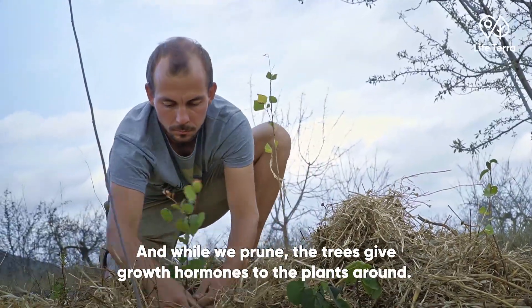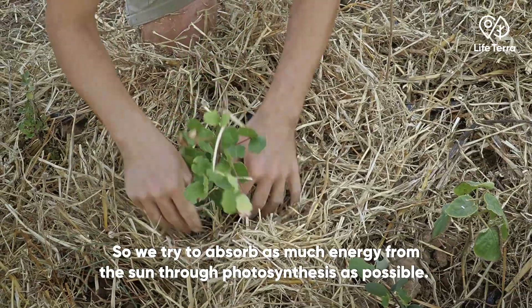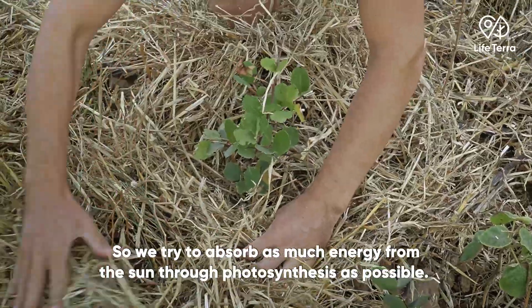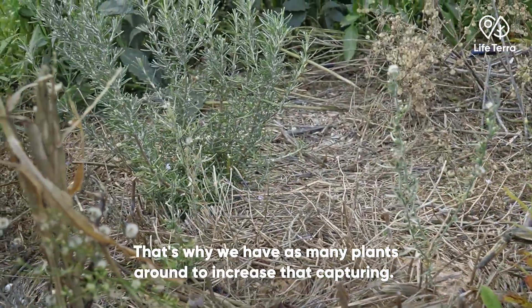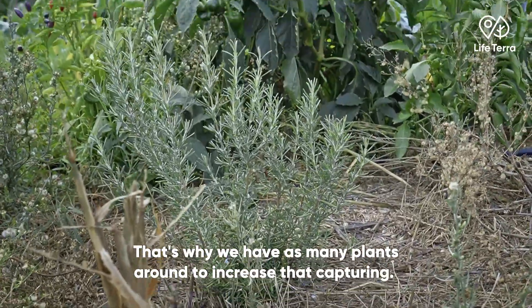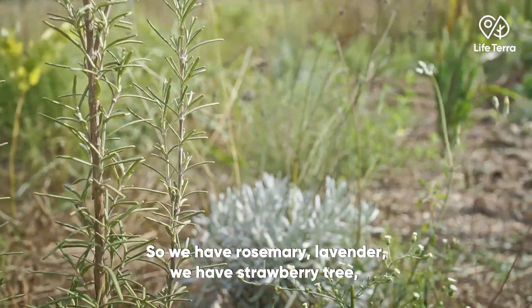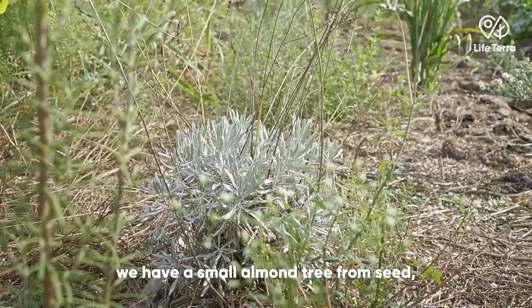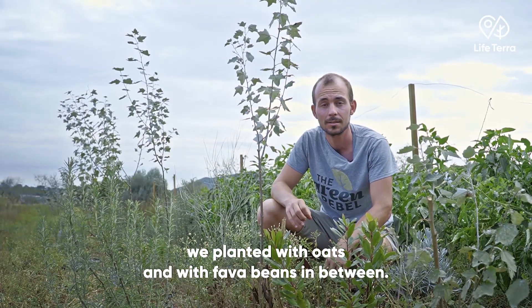All the prunings we put on the soil to cover as mulch, and while we prune we also give growth hormones to the plants around. We try to absorb as much energy from the sun through photosynthesis as possible, so we have as many plants as possible to increase that capturing — rosemary, lavender, madroño, a small almond tree grown from seeds.